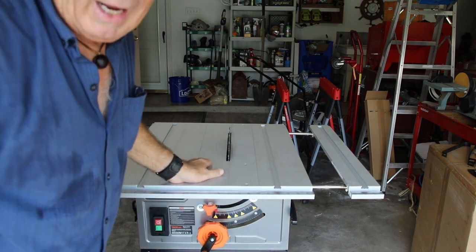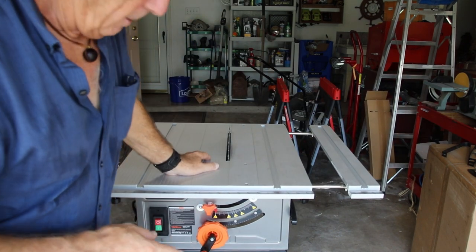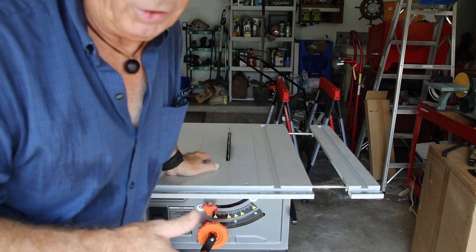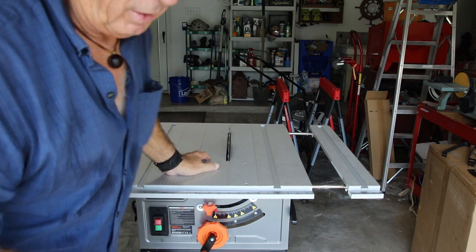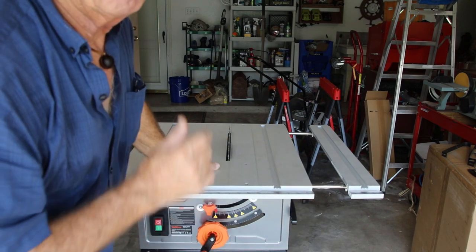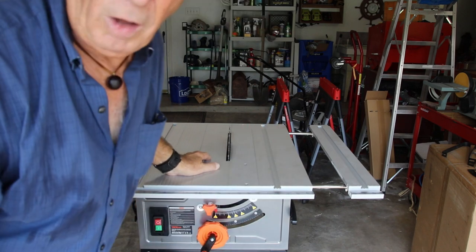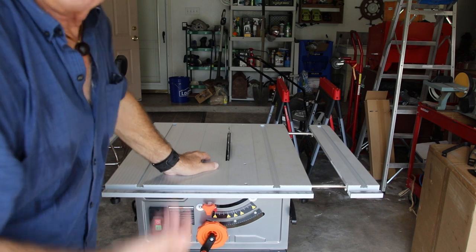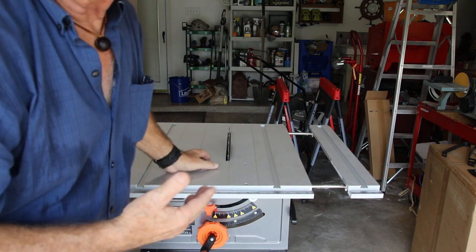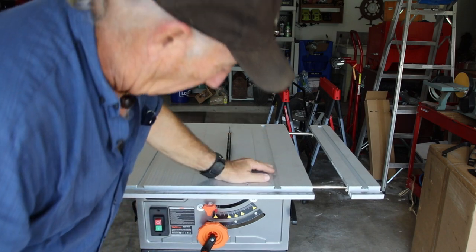I didn't want to spend a lot of money, and the Tack Life was actually below budget — that was a big plus in itself. I thought: if I can live with the features, which I can, and if the saw will last a long time — well, there's only one way to find that out. Call me 20 years from now and see if this thing is still running. If the saw holds up through the years with good life in the motor and bearings, then you've probably got your money's worth.